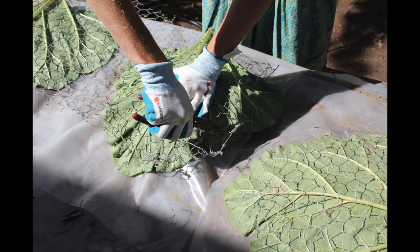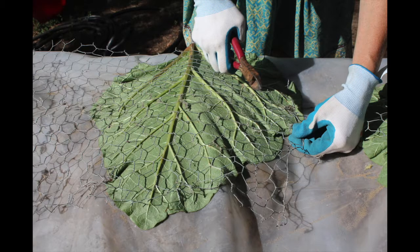If you want flat rhubarb leaf stepping stones, you would not use piles of sand — you would just lay the leaves flat on the table. For the whole rhubarb leaf stones, you put small piles of sand on top of your plastic, one pile per leaf. Then you put a piece of plastic over each pile of sand, your rhubarb leaf goes on top of that, and you play with the sand a little to make it just the right shape for your leaf.